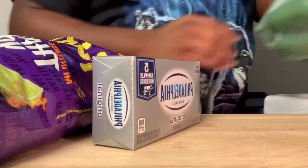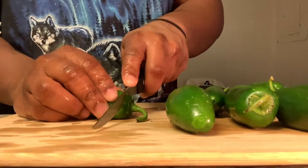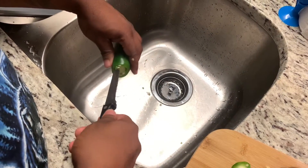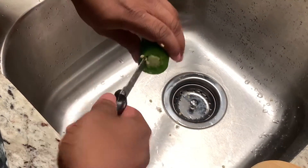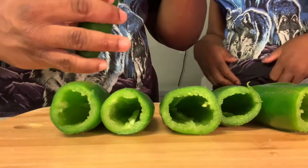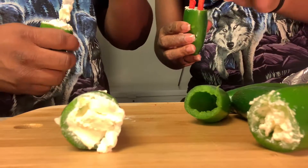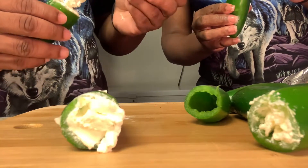So yeah, you want to get your takis, cream cheese, and the jalapeños. Wash them off real good before you put the cream cheese in there. Then cut the heads off — make sure y'all get all of that stuff up out of there, because if you leave those seeds in there, I promise you you will be choking on them. Make sure that you get all of them. Be careful with the knife. Get all the seeds out because there's a lot in there. Then go ahead and get the cream cheese, put it in there and push it down. Then go ahead and put the takis in there like so.